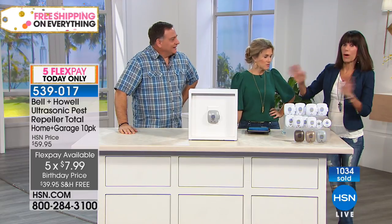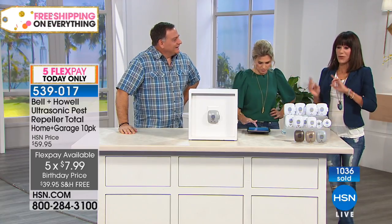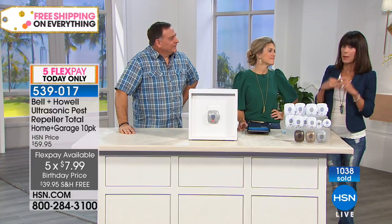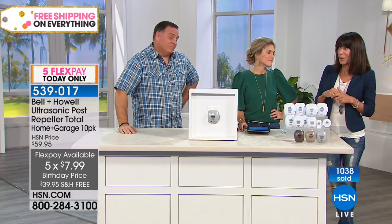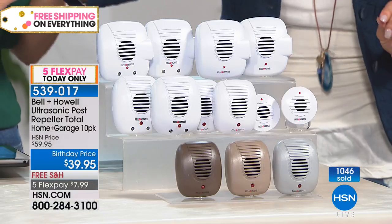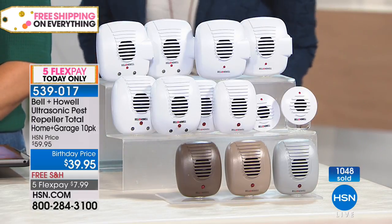I'll tell you the funniest story — I've had them since the original ones, forever and ever. We had new people move in next door, and they came by and said, 'I'm having a big problem with bugs, can you help me?' And I said, 'Well, I just sort of sent them to your house.' That's what happens! So maybe you might want to think about Bell & Howell.